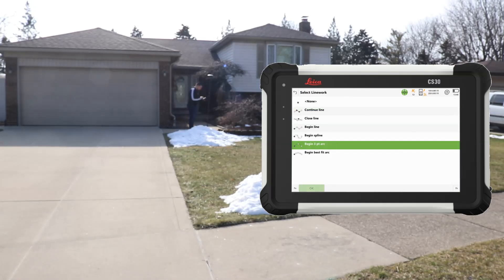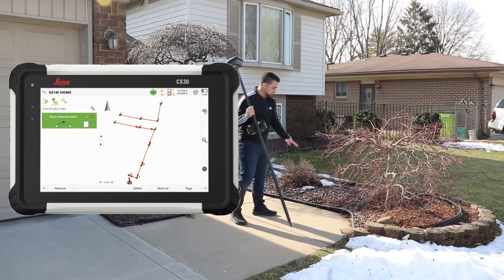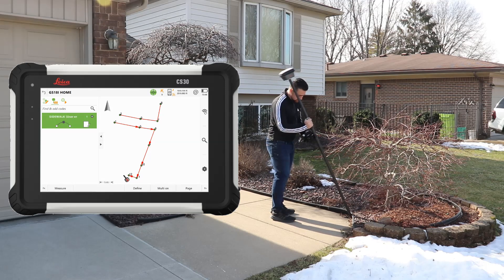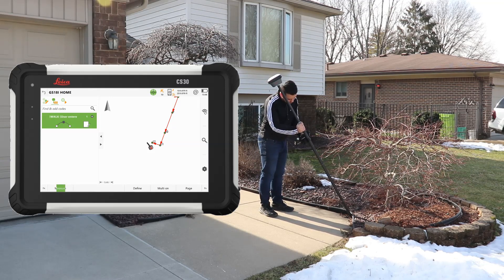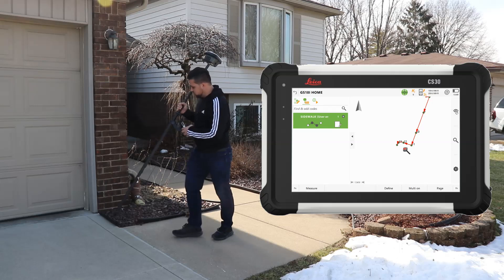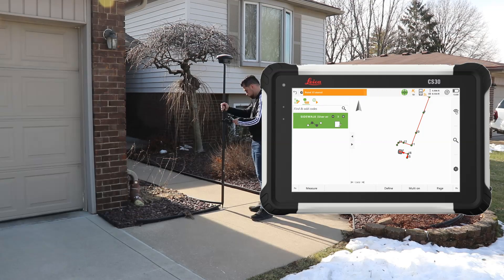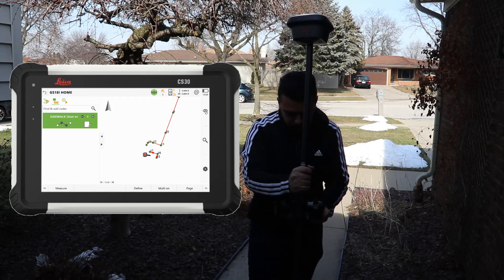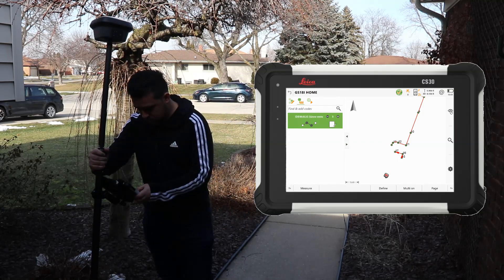There's a bit of an arc here so I'll designate it as a three-point arc and measure. When I get to the landscaping area it's tough to hold the rod plumb, but that's not a problem — I can just hold it at an angle. Leica Captivate calculates the correct position even when the rod isn't plumb. I'll finish the arc, start another line, and continue toward the front door collecting more points.